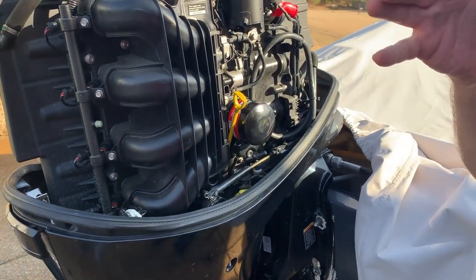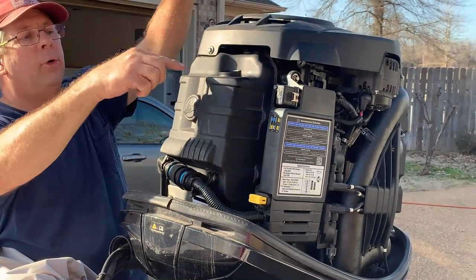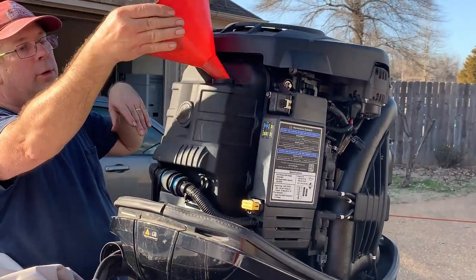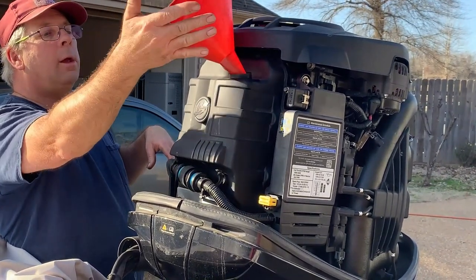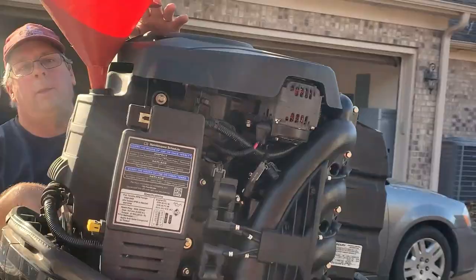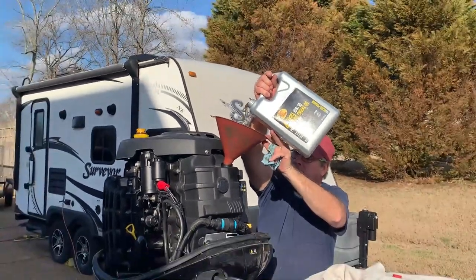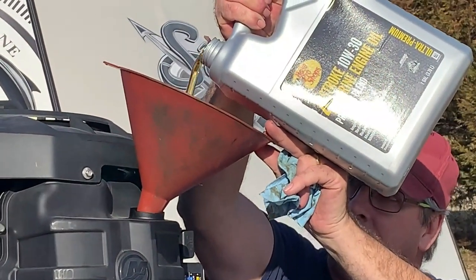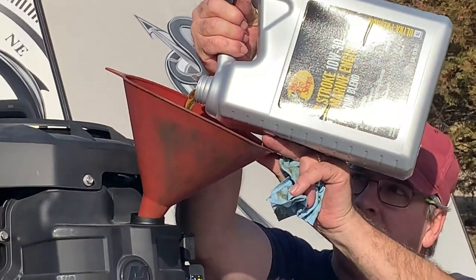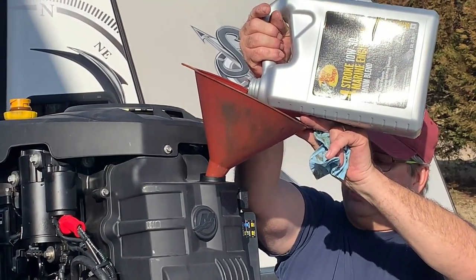Next step, we're going to fill up our oil tank and get the oil back in it. Your oil goes in right here. Very important to remember that this is a four-stroke engine and you cannot put two-stroke oil in it — if you do, you might as well write a check for a new motor. It takes a premium blend of 10W-30 marine engine oil. It holds 6.3 quarts.